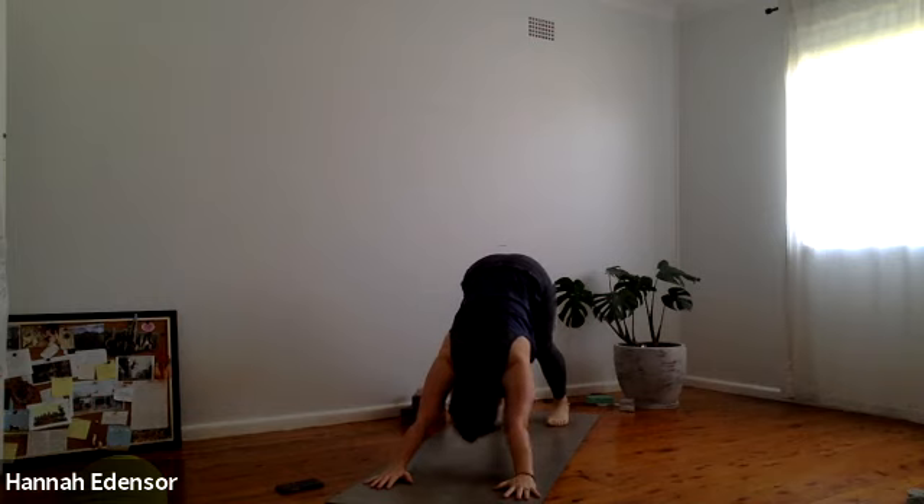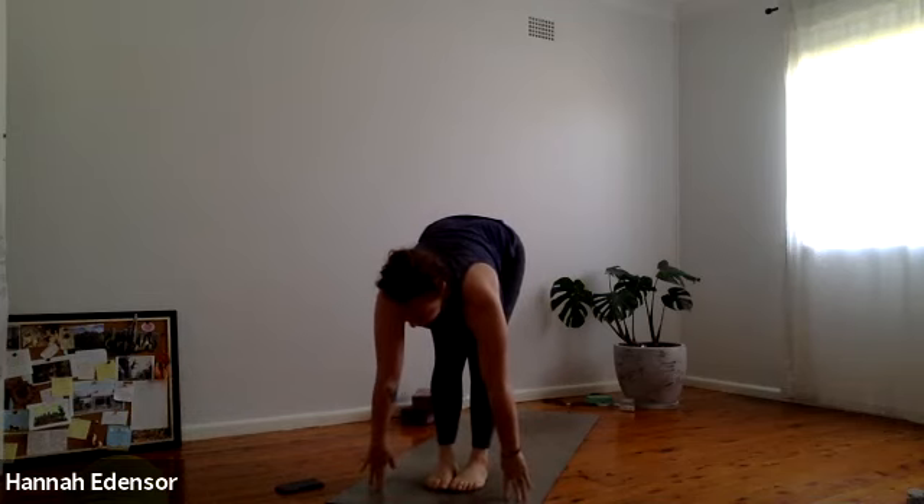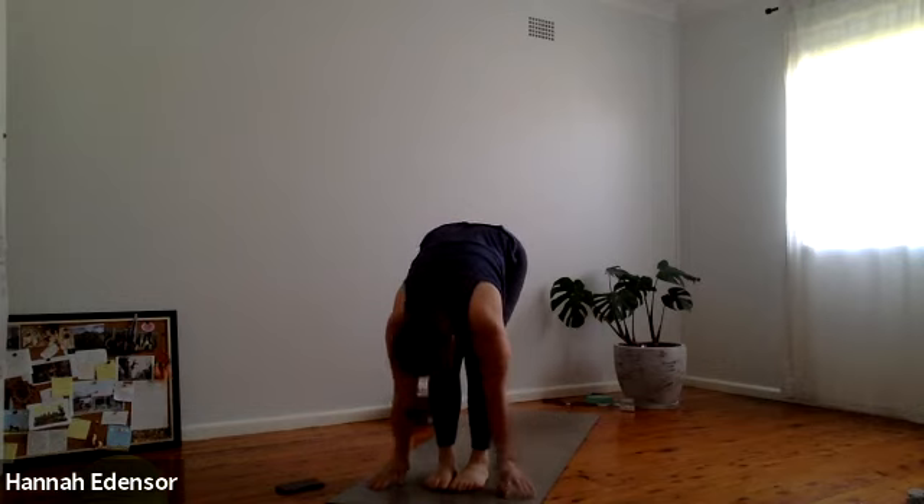Five breaths in downward dog. Broadening shoulder blades. Finding your hasta bandha in your hand lock — fingers, knuckles, the whole hand. Feel free to take a little soft bend in the knees if you want to get your heels a little closer to the earth. Two more breaths here. Inhale — frame the ears with biceps, nice long spine. One more breath. Inhale, step or hop to the top for a half lift. Toes together, exhale fold forward. Bend the knees, scoop the earth — utkatasana. Exhale, tadasana.